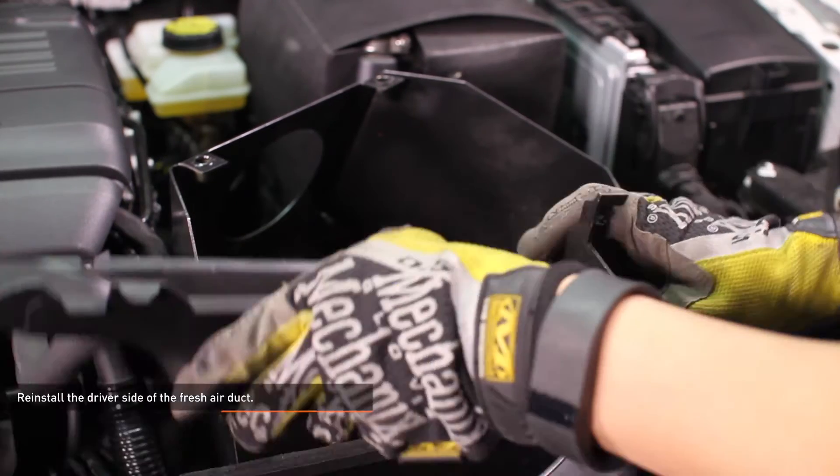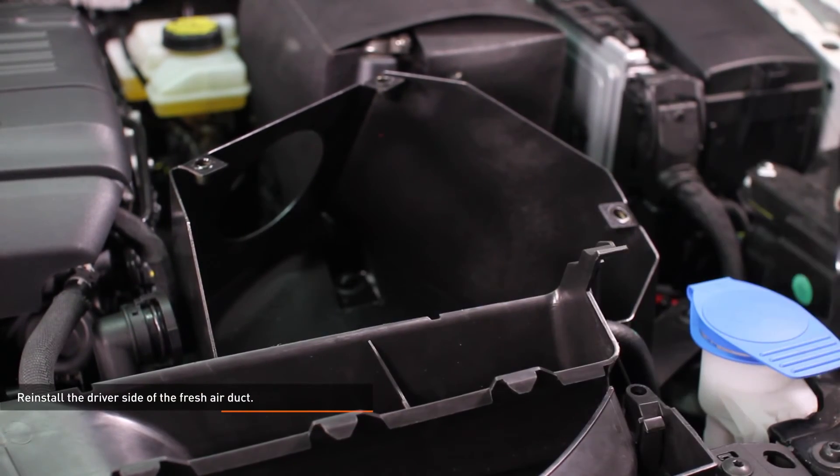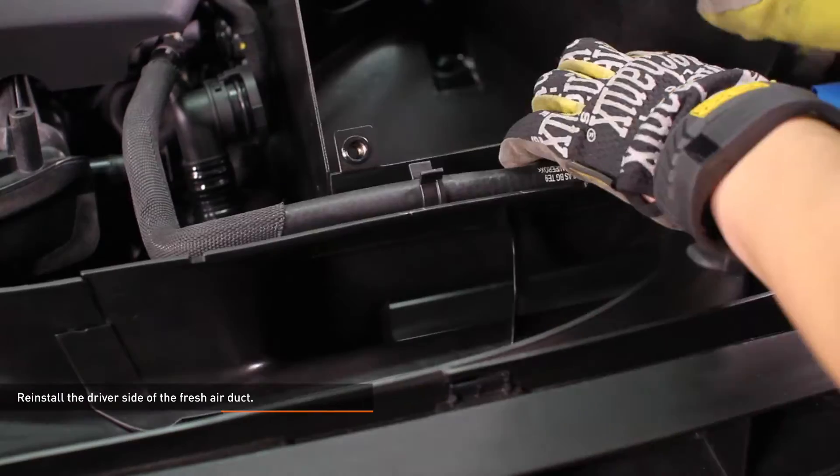Reinstall the driver side of the fresh air duct. Slip it over the intake air duct inlet and clip it into the rest of the fresh air duct.